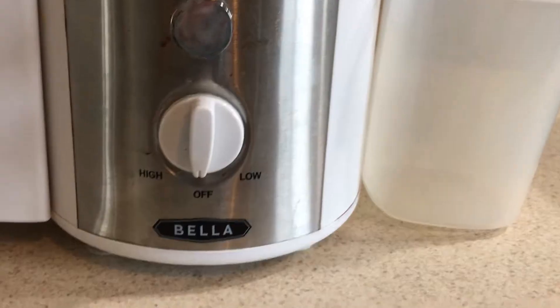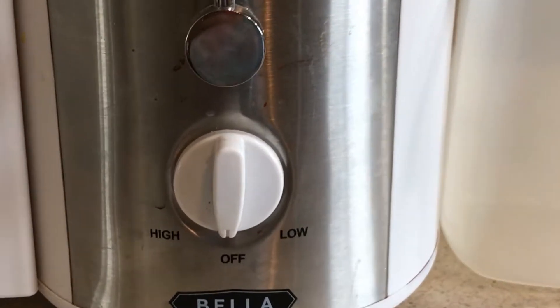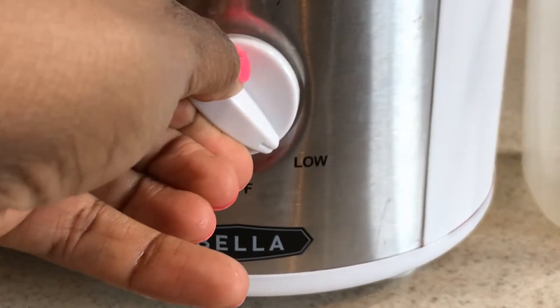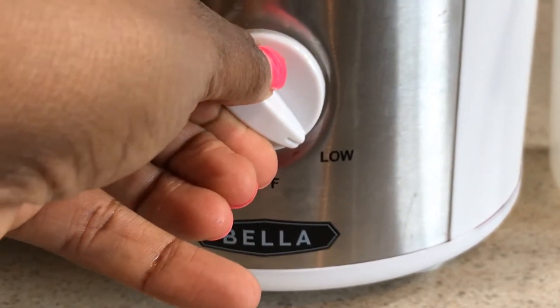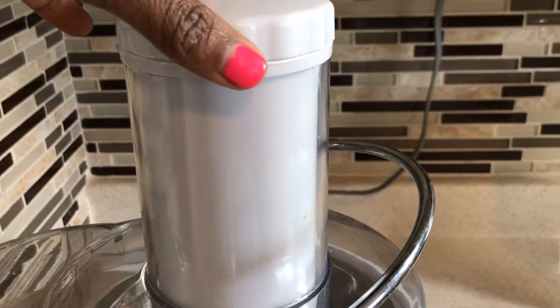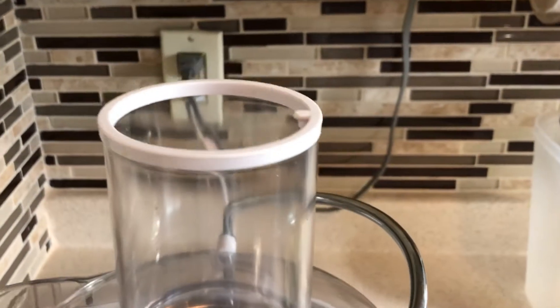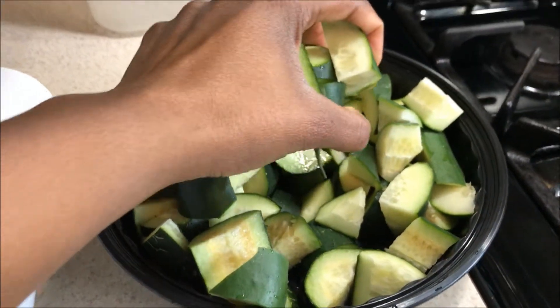I'll also be juicing this with the Bella juicer. You could use whatever juicer that you have, whatever juicer that you could afford. Basically what you'll be doing is adding all your vegetables in there one after the other.